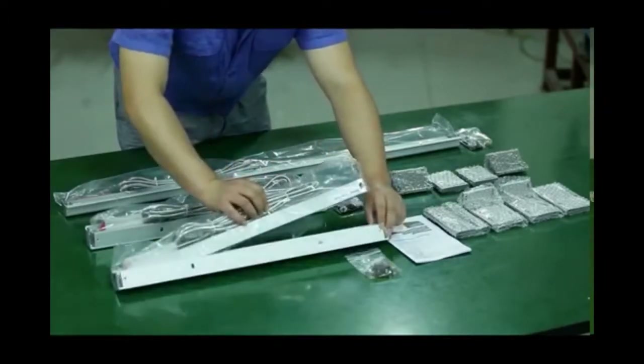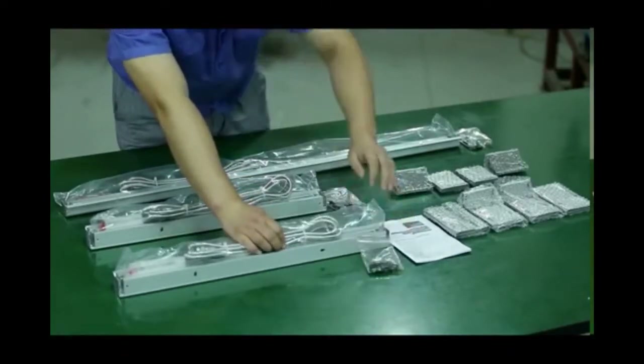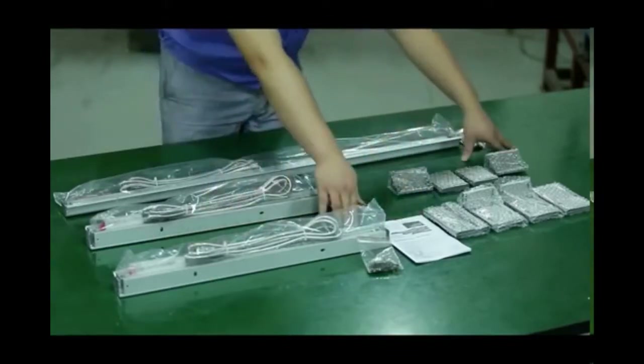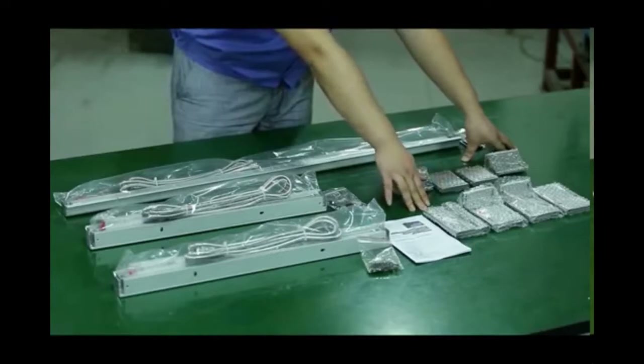Cover, pad strip, and the screws, shim, and washer for the installation. Here we also have a manual with a brief introduction for the installation — you can use this during the installation process. And these are the brackets for the installation.